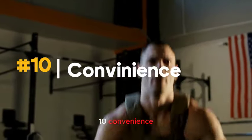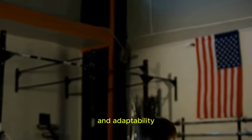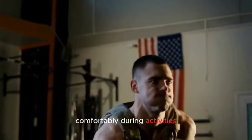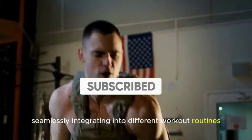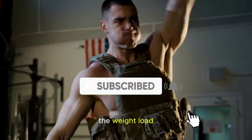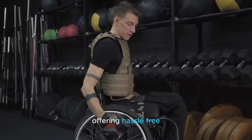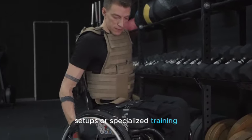Number ten: Convenience. A weighted vest is a convenient fitness accessory due to its simplicity and adaptability. It provides an easy way to add resistance to various exercises without the need for bulky equipment. The vest is typically adjustable and can be worn comfortably during activities such as walking, running, or bodyweight exercises, seamlessly integrating into different workout routines. Its versatility allows users to customize intensity by adjusting the weight load, making it suitable for individuals of different fitness levels. Its portability and straightforward design offer a hassle-free way to enhance exercise effectiveness without elaborate setups.